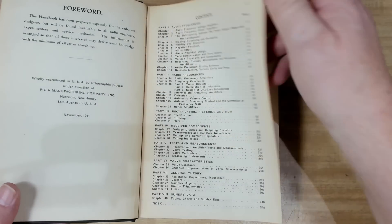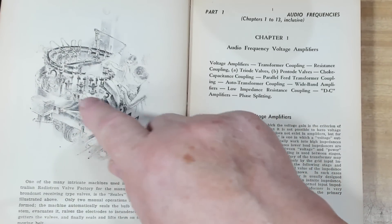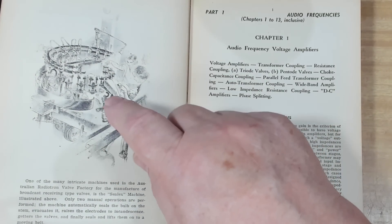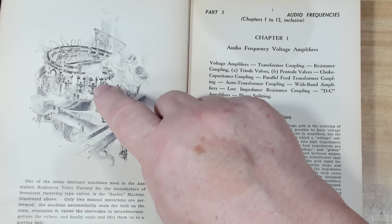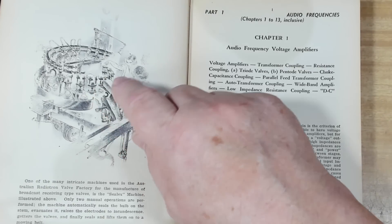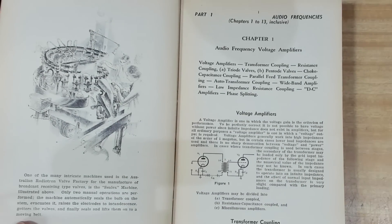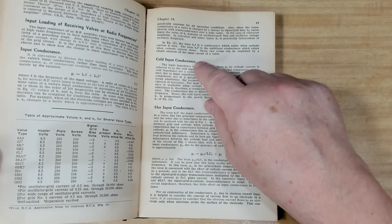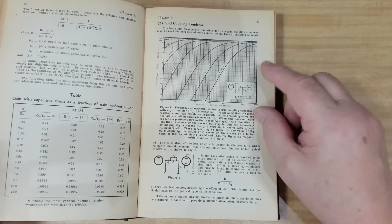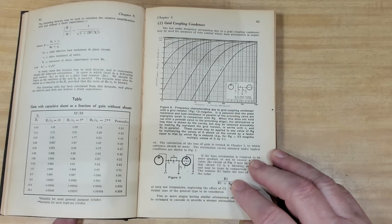Something Martin was quite taken with was this machine — it's a valve evacuation machine. They evacuate the tube, put the getter in there, heat the elements up to red hot, and then seal it off, so it's all done fairly automatically. But other than that, there's so much information in here — input conductance, cold input, charts, all sorts of stuff. So this is really good background for someone like me.